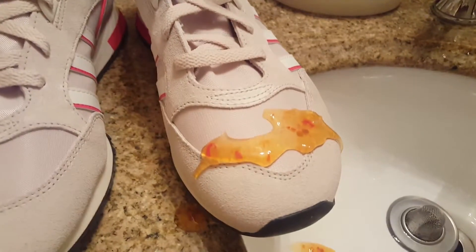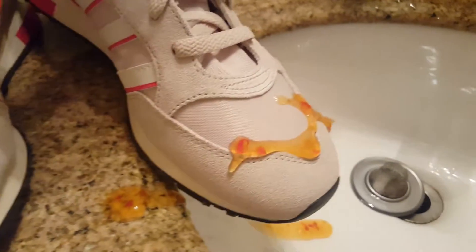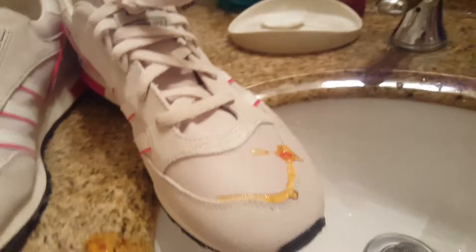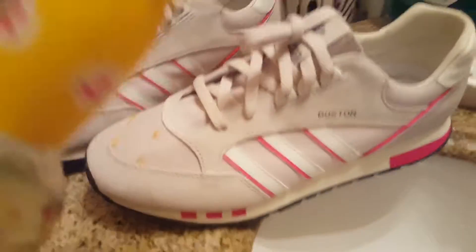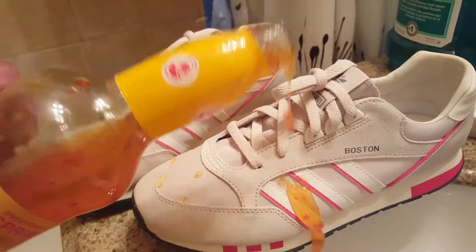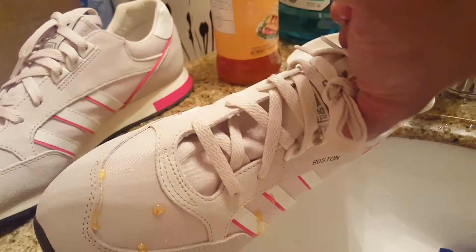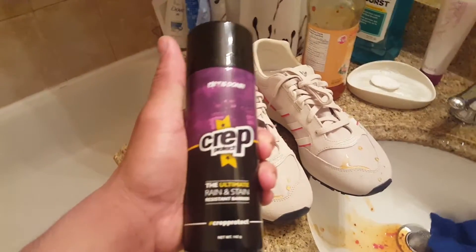Oh damn, look at that — it just comes right off! You guys can see it just falls down. That is sick! It works! Look at that — holy, that is sick! Try it on the side too. I'll just give it a wipe down later, but it works. Crept Protect guys, I highly recommend this product!